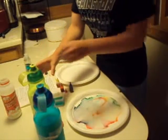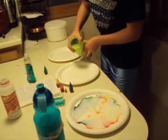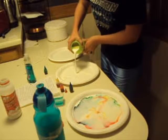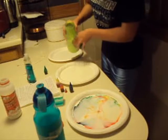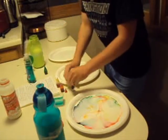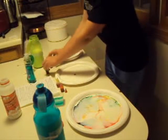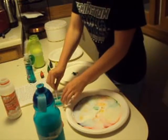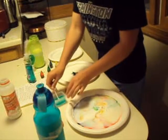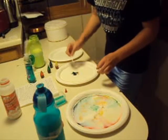Now pour the 2% milk into the second plate. Add one drop of each of the food coloring. Add one drop of liquid dishwashing soap on one end of the cotton swab and put it in the middle of the milk. Hold it there for 10 to 15 seconds.